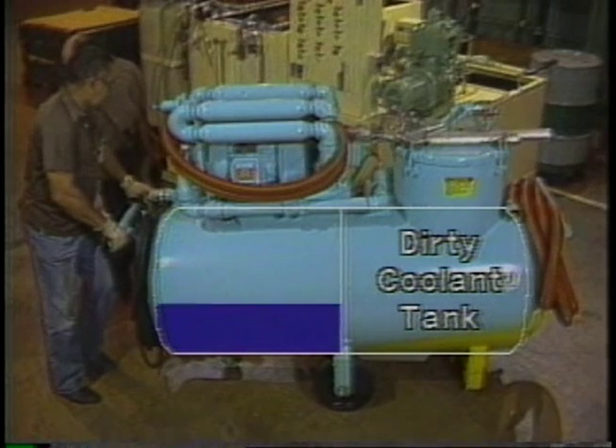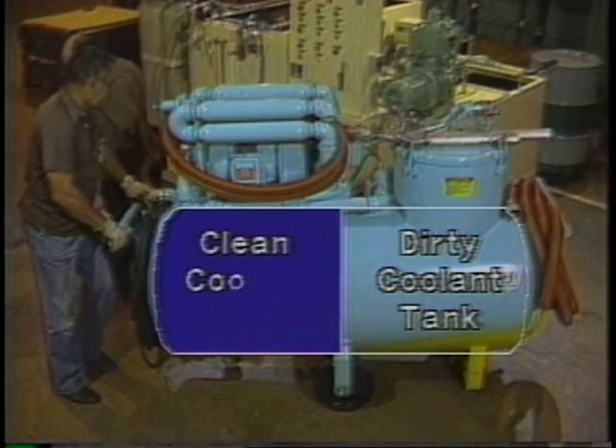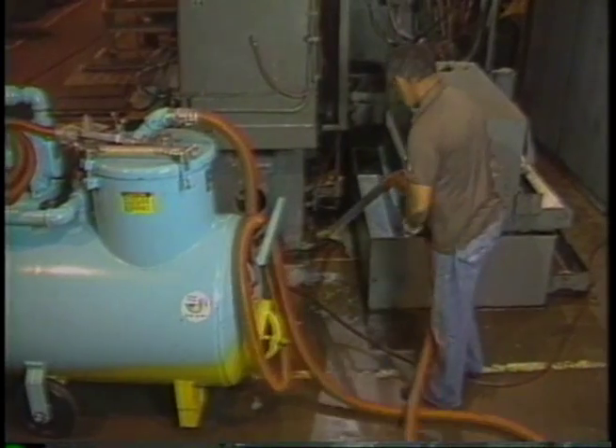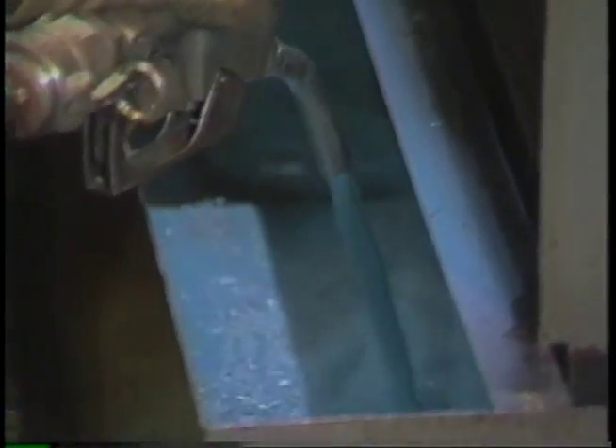Before going out to vacuum a machine with a twin-tank unit, the clean tank is filled with clean, fresh, or recycled coolant. The sump sucker is transported out to the machine tool and the dirty coolant and chips are sucked into the dirty tank. The machine tool sump can then immediately be refilled with clean coolant from the other tank. The dirty coolant can then be transported back for recycling or disposal.